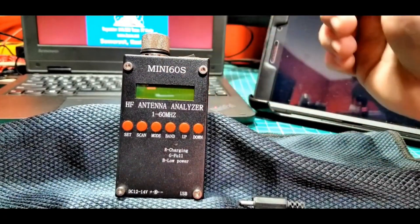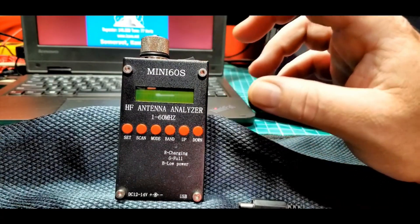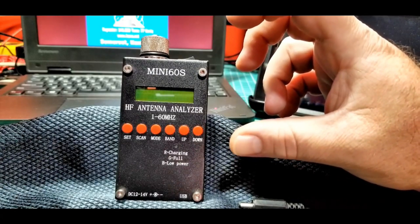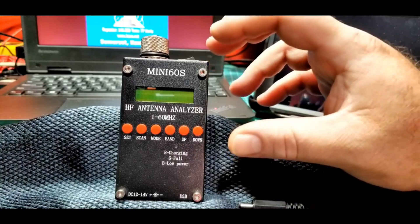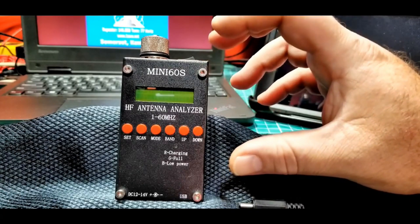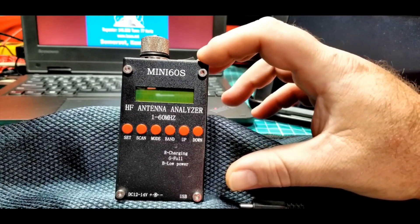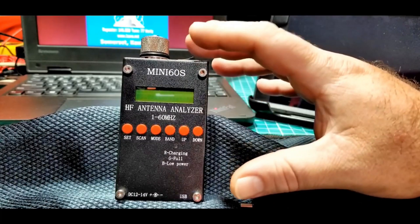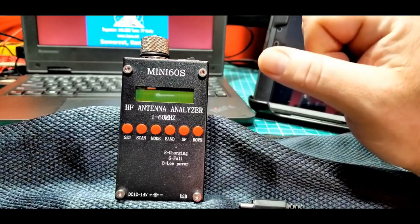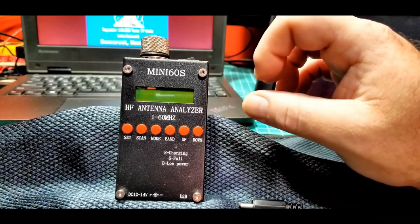The Mini-60S seems like a nice unit. The biggest challenge here is not the hardware — the hardware seems pretty nice. The biggest challenge is the software. This is not an off-the-shelf device for someone who isn't technically oriented. This is very much a hands-on unit; you'll need to dig into forums, do some testing, and search around to find the software. The software that's out there, once you find it, can actually work pretty well. But it's a little bit of a challenge on that side. This will be the second analyzer in our analyzer series.